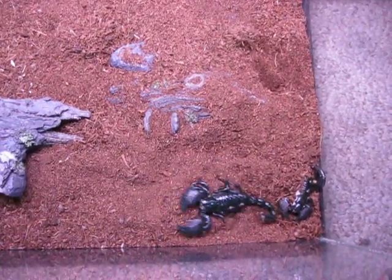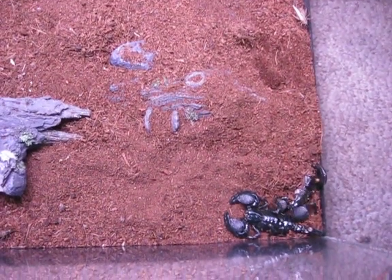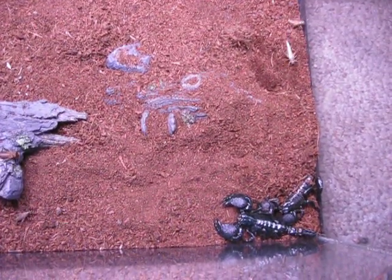I've been keeping scorpions for about 10 years now, and these are one of my favorite scorpion species. They're the second largest species of scorpion in the world. They're from the tropical forests of Africa.